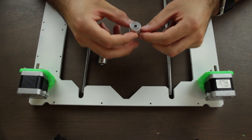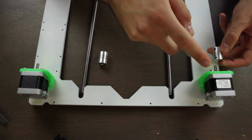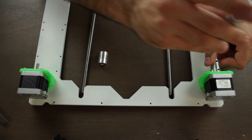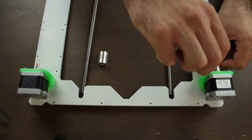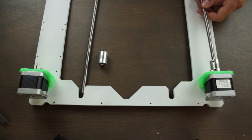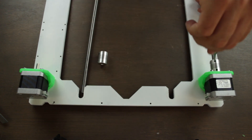We're going to start with the installation of the flexible couplings in place. We'll insert it here and make sure you tighten at least one of the small screws to the flat side of the motor shaft. Then we'll insert the T8 threaded rod from the other side and tighten the screws that will keep it in place.